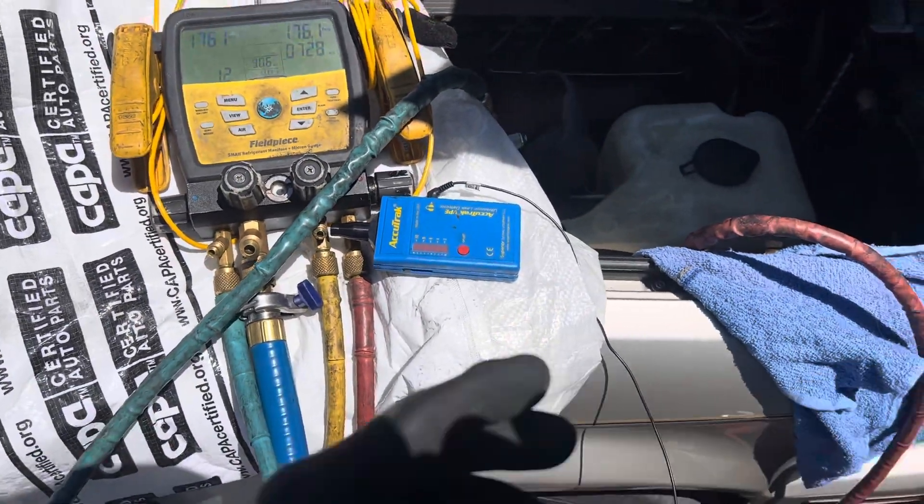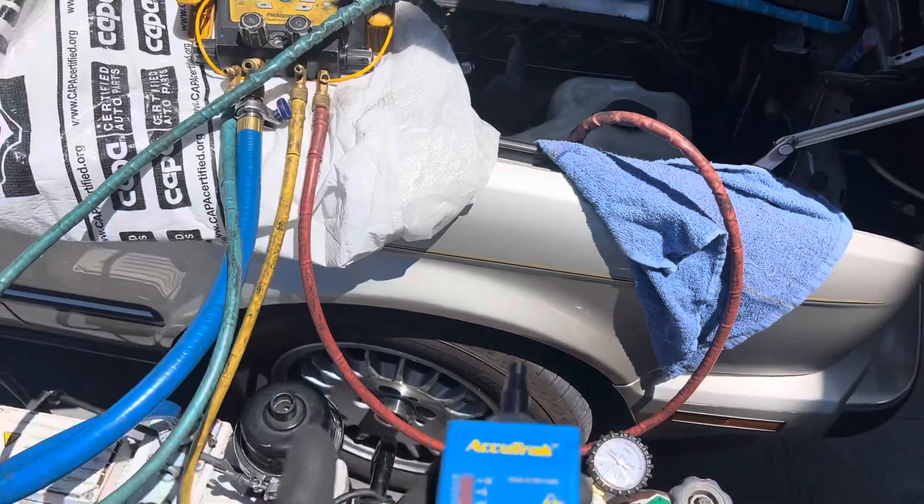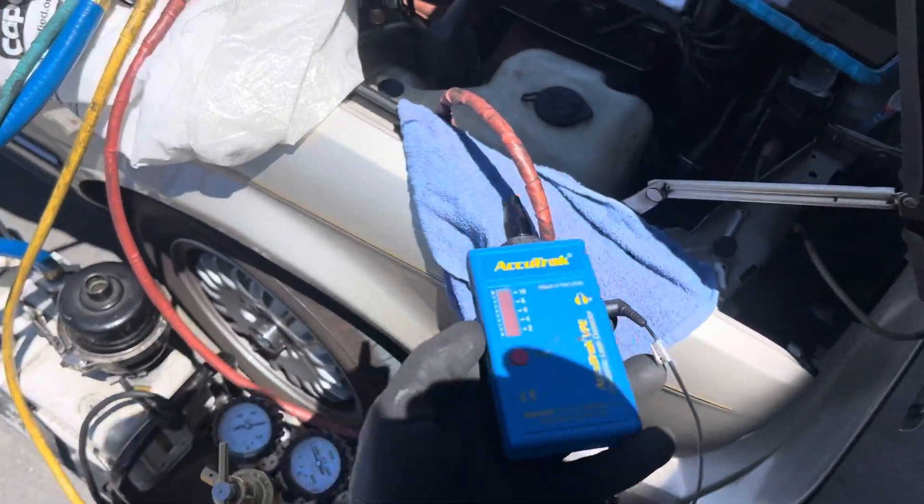We're back on video three of this 1988 B&W air conditioning, looking for a leak. Look back at the other previous videos if you want to see what happened then.